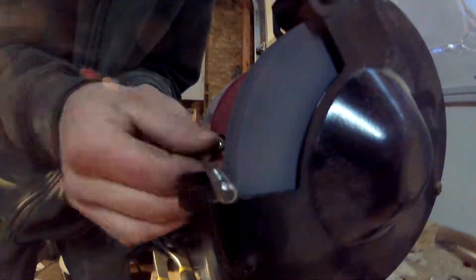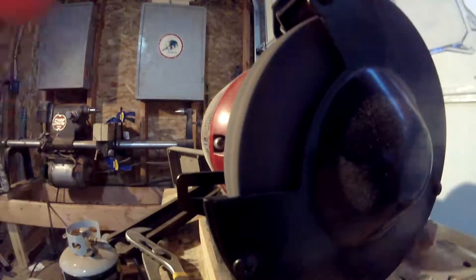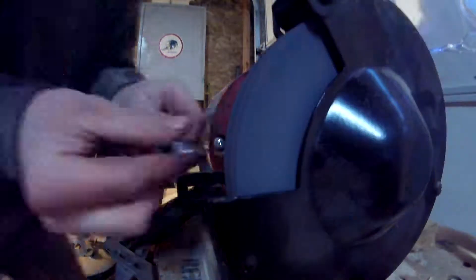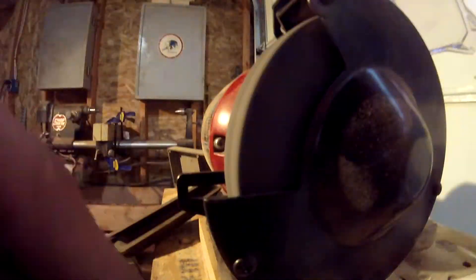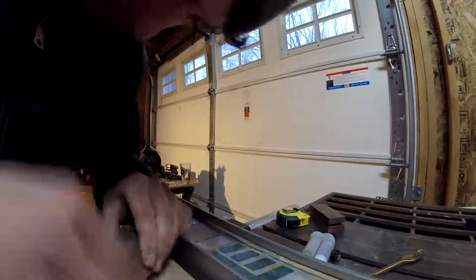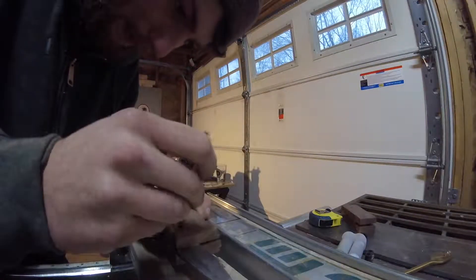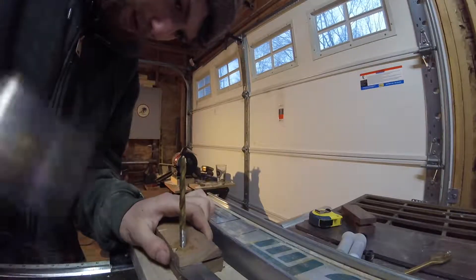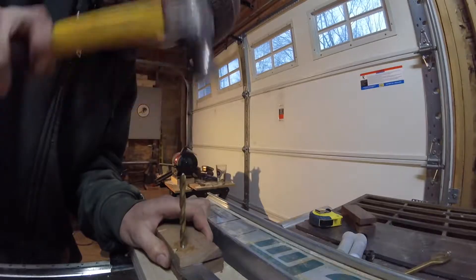I'm going to be using an old drill bit for the pin, although the bit that I have has a slightly larger diameter than the hole in the knife blade, so I'll take it over to the angle grinder and grind it down until it fits. I'll use a two-part epoxy to hold in the pin — this will adhere better than wood glue. It takes me a few tries to get everything aligned correctly, but eventually I do, and a few taps with a hammer drive the pin right in place.